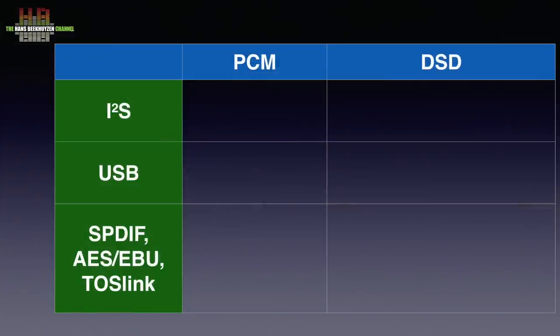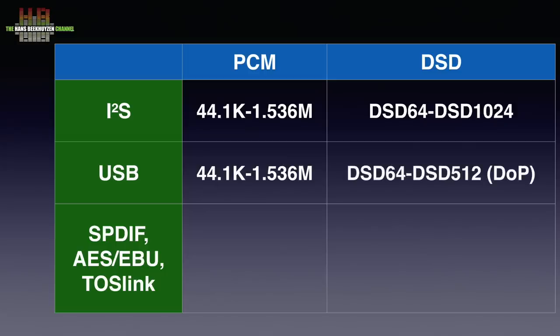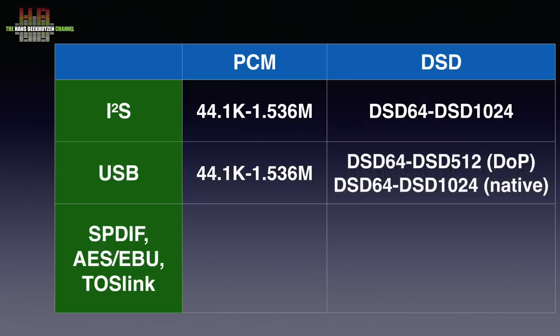The I2S inputs accept PCM signals up to 1.536 MHz 32-bit and DSD up to DSD 1024. USB accepts PCM up to 1.536 MHz 32-bit and DSD up to DSD 512 in DoP and DSD 1024 in native format.